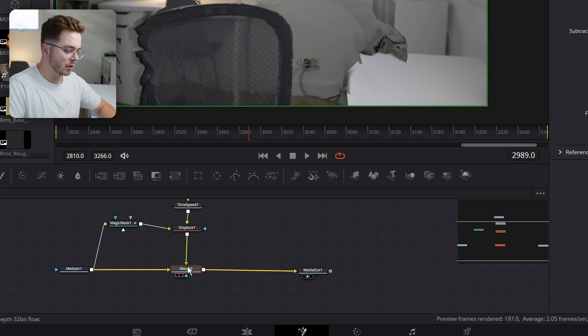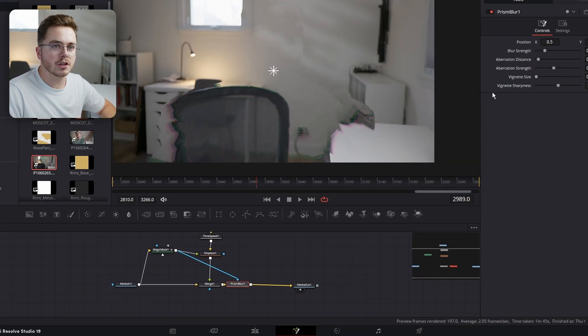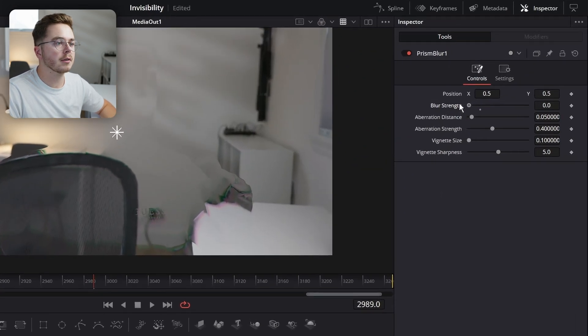I'm going to add a Prism Blur after our merge just like so. I'm going to plug this Magic Mask into the Prism Blur. I'm going to change the blur strength on the Prism Blur all the way down because I don't want it to blur the footage. Aberration distance I'm going to keep pretty low as well.